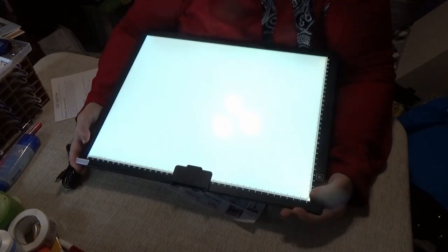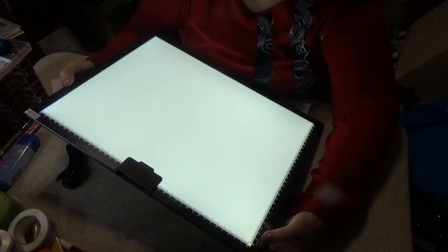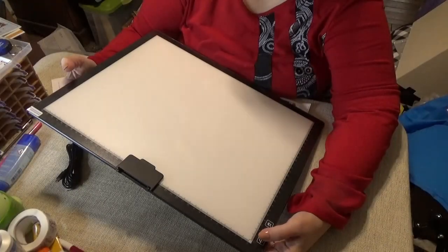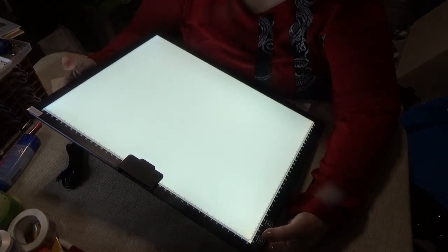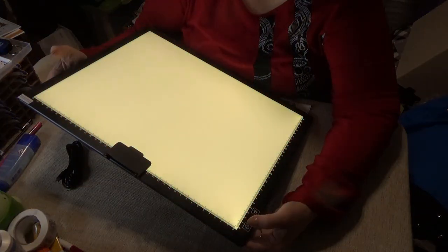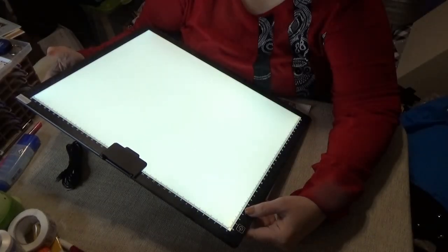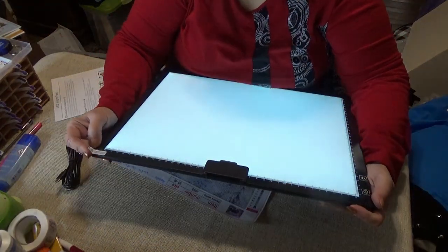Oh, look at the color change — it's blue and it's got a soft color to it. So it's got three different tones of light: a blue light, a yellowish soft light, and a plain white light. And it's also got brightness levels within each one — oh, this is so cool!